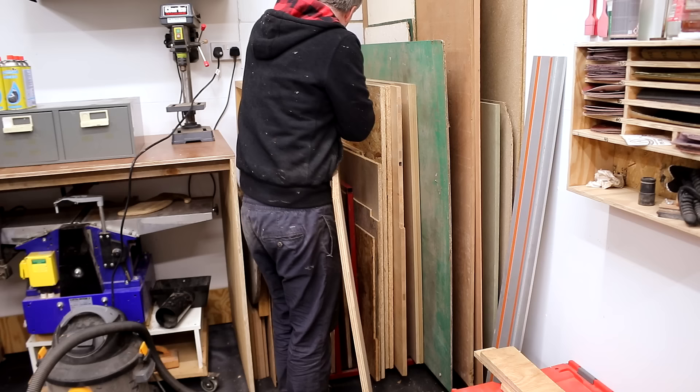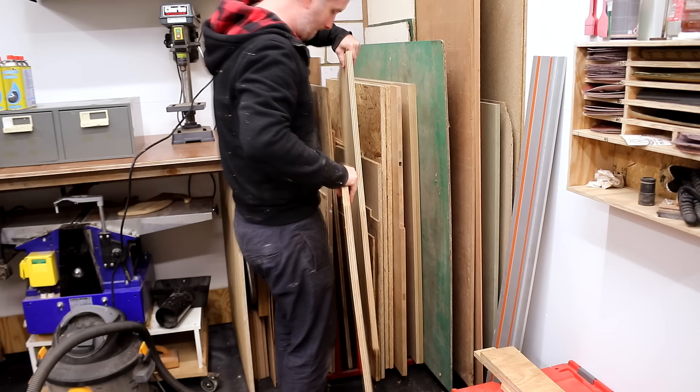Quick shout-out to my friend Jack of All Trades for donating me this sheet materials rack — my plywood has never been so well organized. I'm going to be using some 18mm plywood to make a carcass for the base and I started by cutting the panels to size.